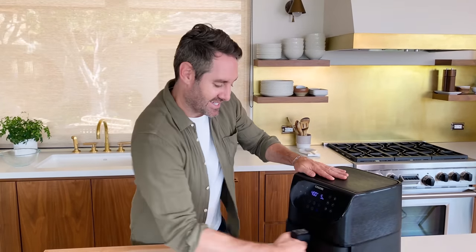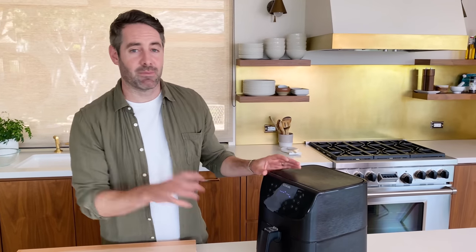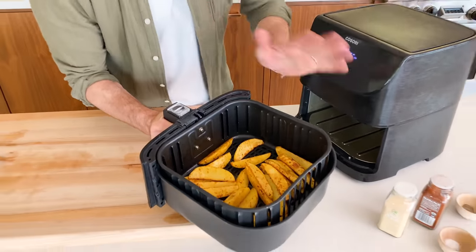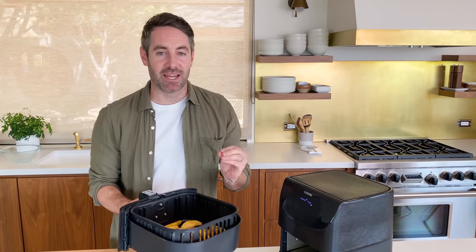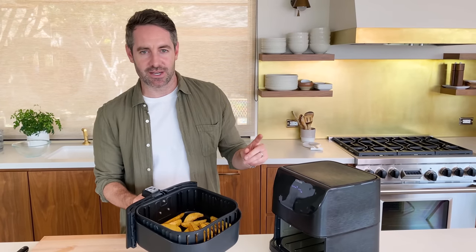We've hit the five minute mark, so let's take them out and give them a little shake — toss them up a little bit — and pop them back in to finish the five minute time. Alright, 10 minutes is up. Let's take a look. Those look so good! But here's the thing — they are not crispy enough for me. They might be crispy enough for some people, but I want extra crispy potatoes, so I'm going to pop them back in for just another two minutes at 400 degrees.